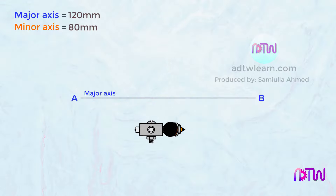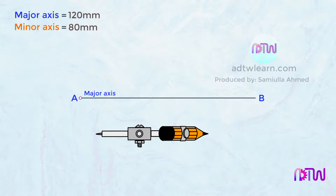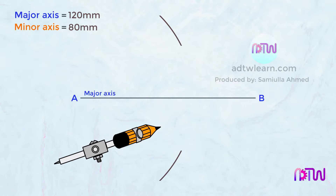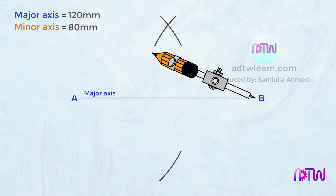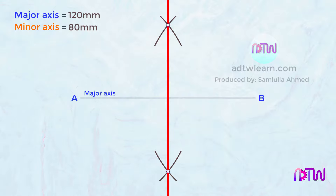To divide this line into two halves, take a compass and take a length of more than half of this line. Keep the compass at point A and cut arcs at both sides. Similarly, keep the compass at point B and cut arcs on both sides of this line. Draw a line passing through these points — this line will be exactly in the middle of the major axis. Name this intersection point as O.